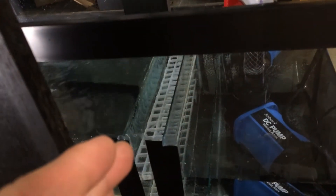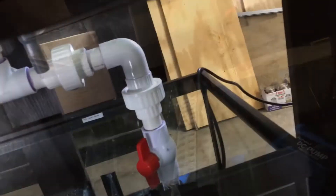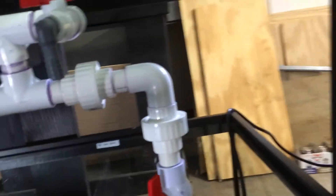The water flows through my sump, through the skimmer, into the refugium section, and then into the media section. I still have a few modifications I think I'm going to do here to get the flow going up and over a little better. I think I'm going to put some silicone on top of that baffle in order to make the water flow up and over a little more instead of dropping straight down.